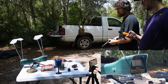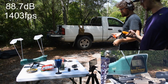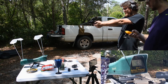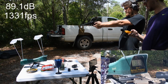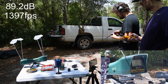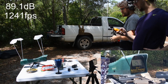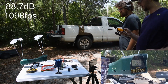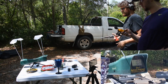WMR VMAX shot one: 88.7 — lost 400 feet per second. VMAX shot two: 89.1. VMAX shot three: 89.2. WMR hollow points, shot four: 89.1. Hollow point shot five: 88.7. Shot six: 89.1. Weapon is clear.